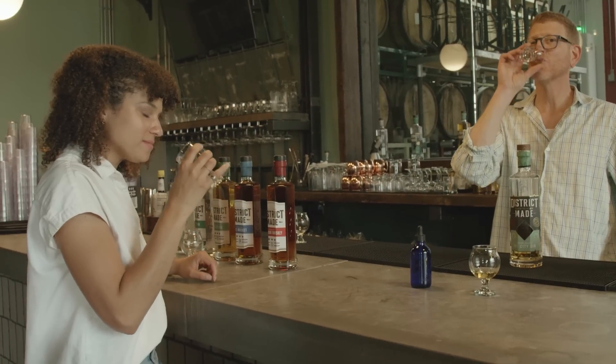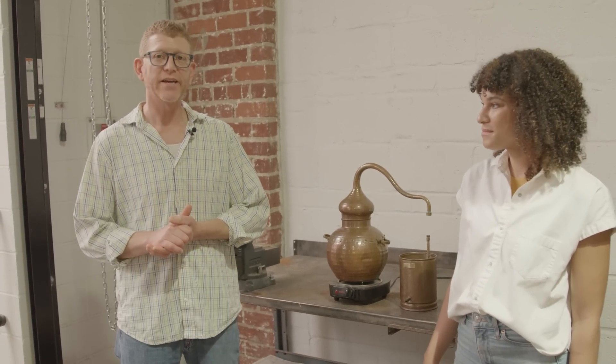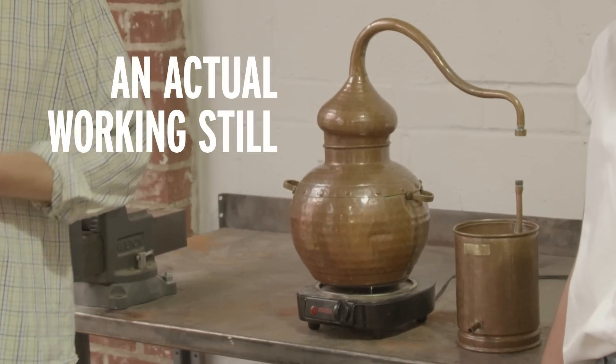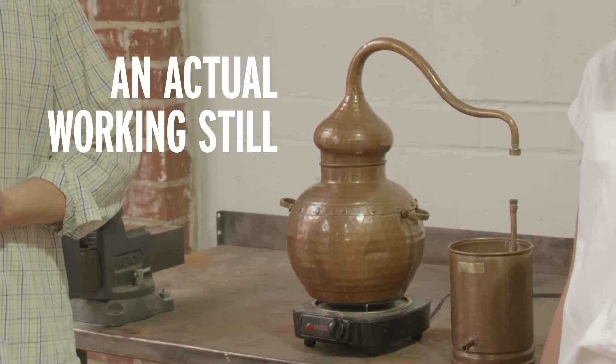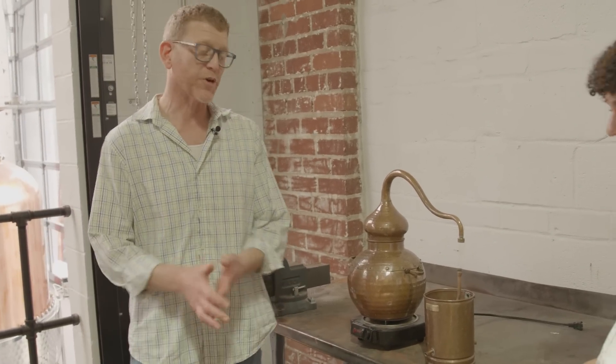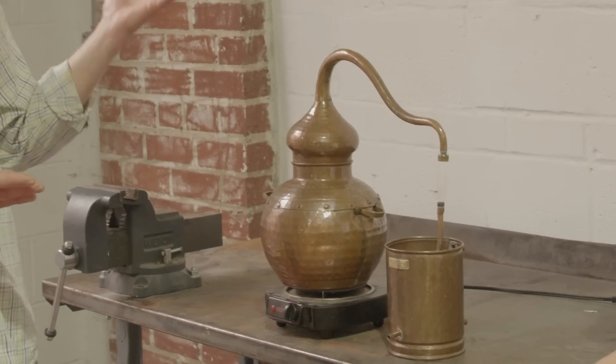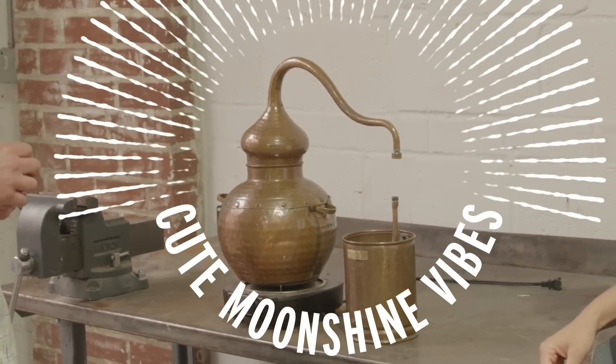So meet Alex. He's a master distiller at 1-8 Distillery in DC. In the greater alcohol market, this is considered a small distillery, but I didn't expect to see a still that small. A still is a device used to distill ethanol. This is a great little still — believe it or not, we do use this for some of our small batch production. The name of this still is Al-Ambic; it is an Alembic-style still. It makes a lot of sense to try new recipes on a small still — it's quicker, it's easier, it's less waste if it doesn't work out. But the principle of distilling is always the same regardless of the size. That small still has just really cute moonshine vibes to it.